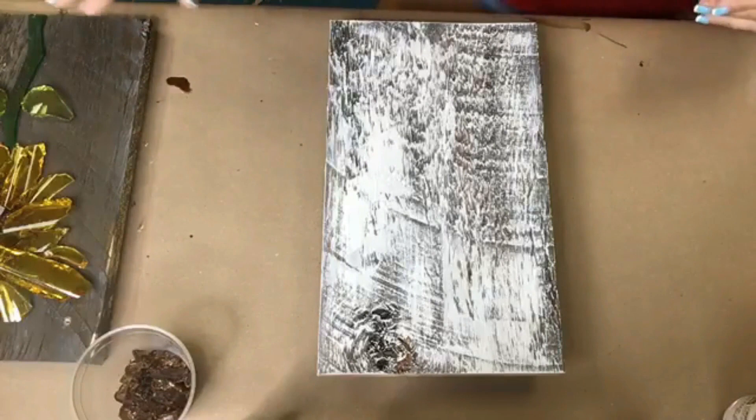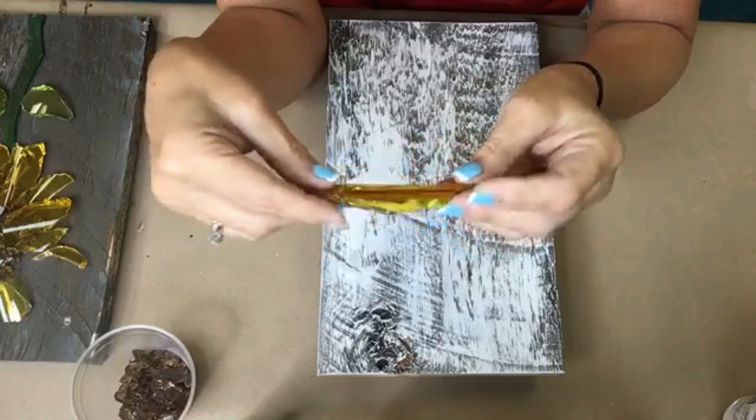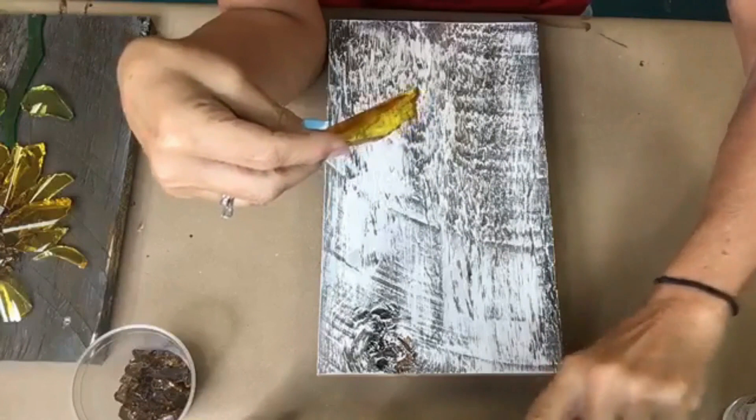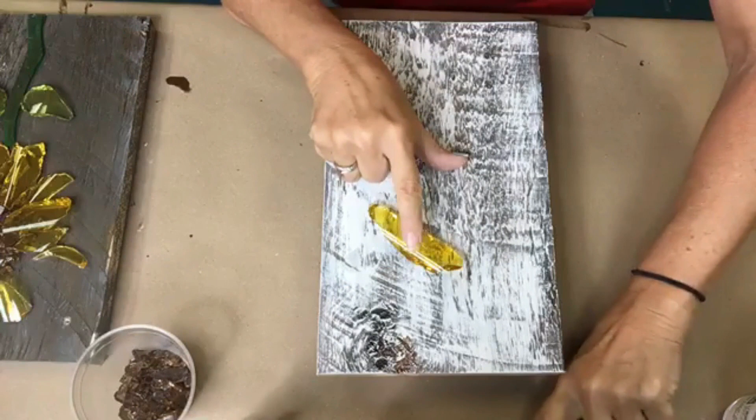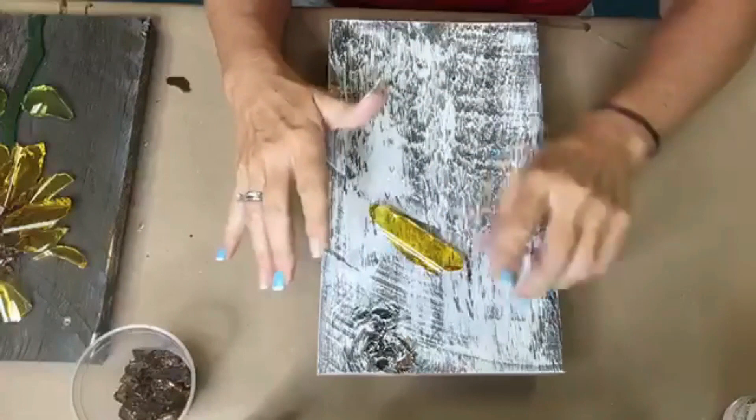The first thing I want to show you is I've already cut out a bunch of petals that I'm going to use. These are just long skinny pieces of vase glass that I've busted. I had a yellow vase, put it in a box, and whacked it with a hammer — just one quick blow — and it busted into a bazillion pieces.